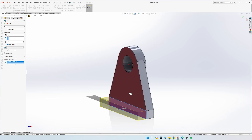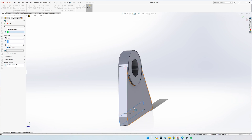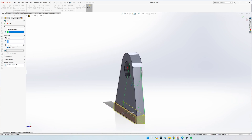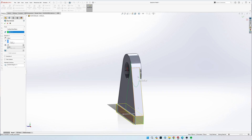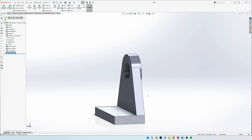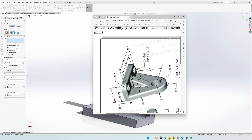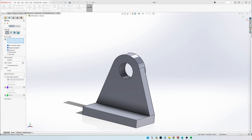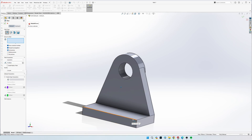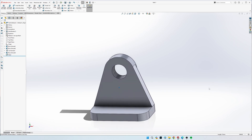Since we're drawing on the front face, instead of going from the sketch plane, click it and do From Surface. Click the back face as your reference point - now when you do 37 mil it's going to be 37 mil off the back. If you do 37 mil off the front it will be the wrong shape. Click the checkmark, then go to Fillet on the top middle. The drawing says R12, so both fillets are radius 12. Click these two vertical lines to fillet them to 12 mil.